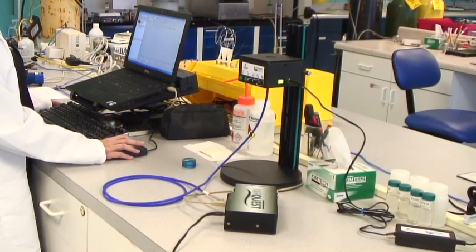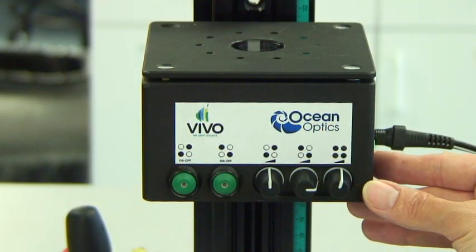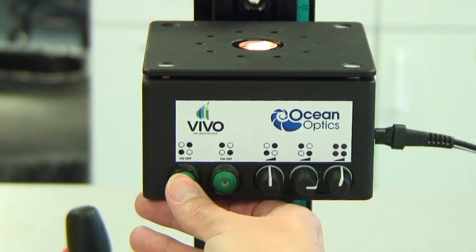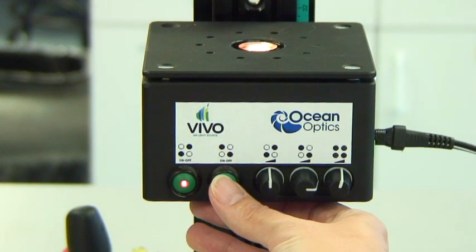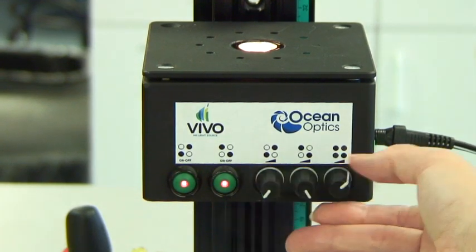Vivo features four tungsten halogen bulbs under a 90-degree angle from your optical fiber that can be turned on or off individually. Vivo also features active cooling that reduces the risk of overheating your sample, ensuring accuracy every time.